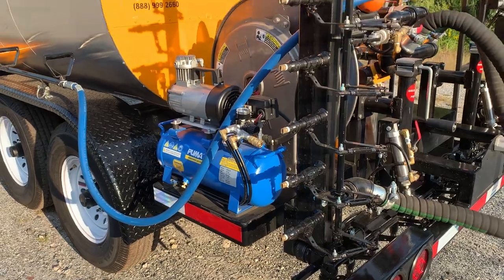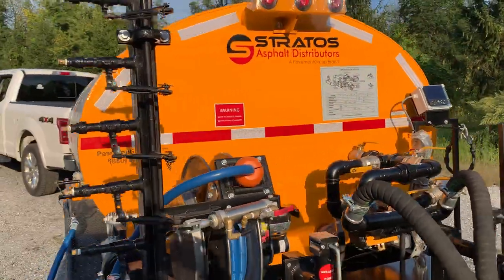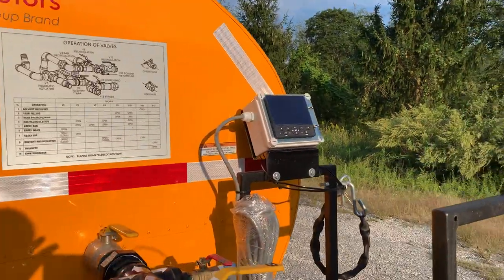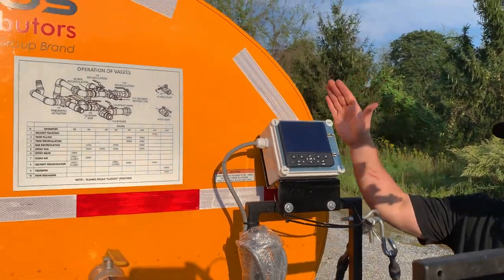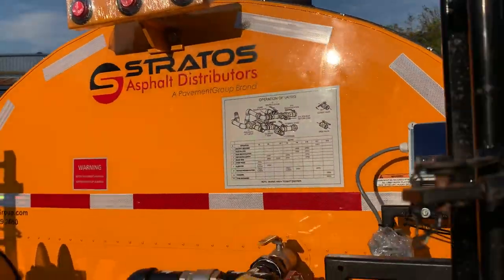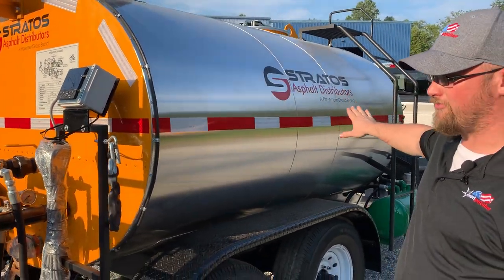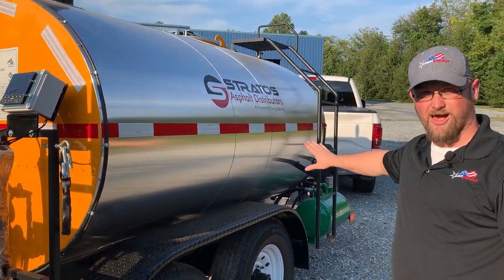We've also got on this unit a radar and computer system to monitor ground speed and the pumping rate application, so that you know exactly how much material you're laying down at the speed that you're driving. We've got a rider platform here and this computer monitor will actually detach from this pedestal and go all the way up to the front of the truck so the operator, the driver, can monitor the system and how much the flow rate and lay down is putting out.